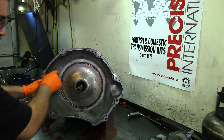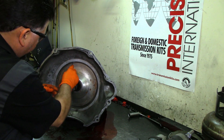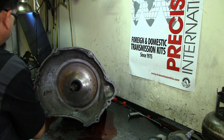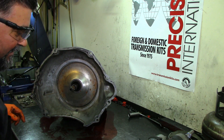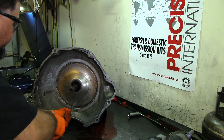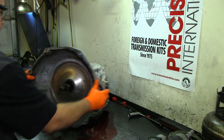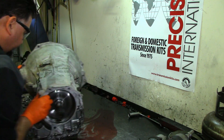Now let's remove the snap ring for the pump cover because we're going to have to push it from the inside. Sometimes you can get a screwdriver and pull it, but more than likely you won't. Let's flip this thing over.